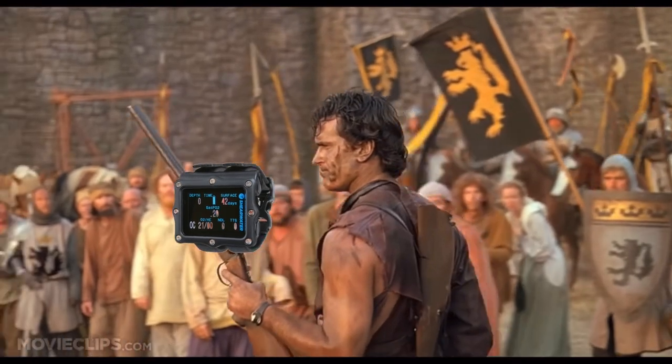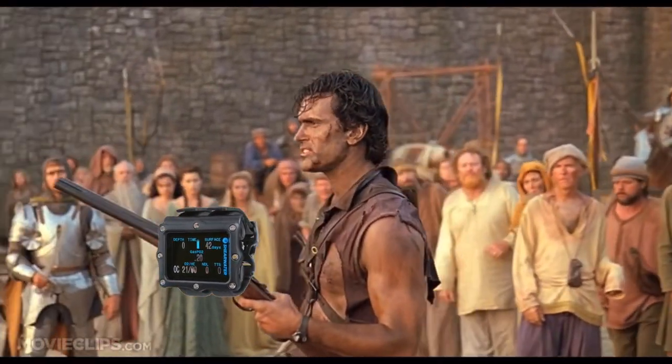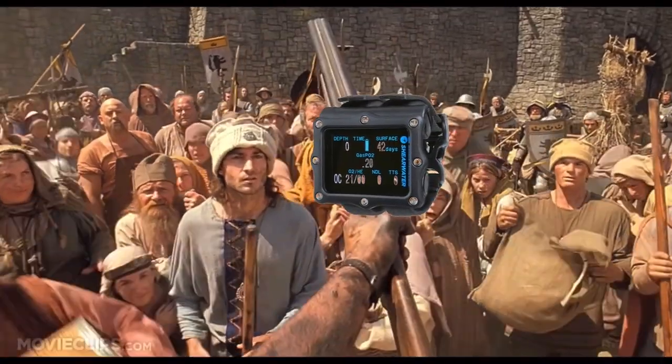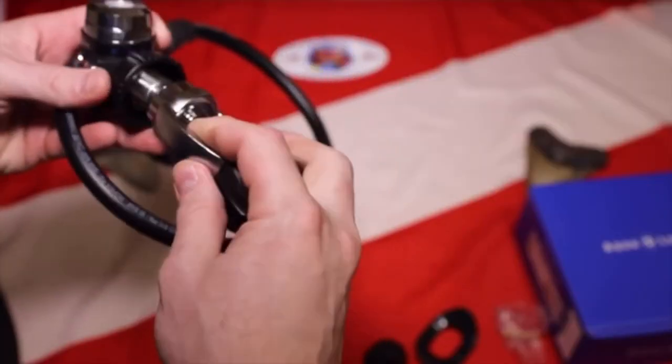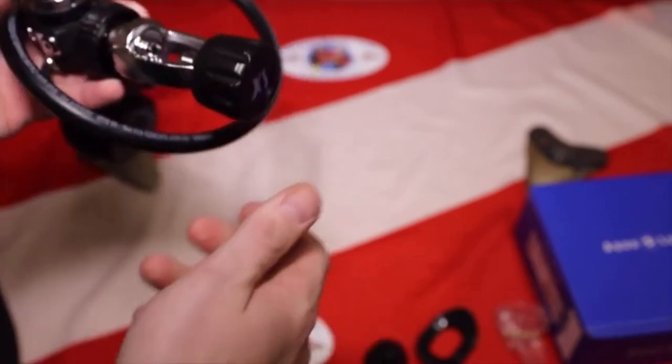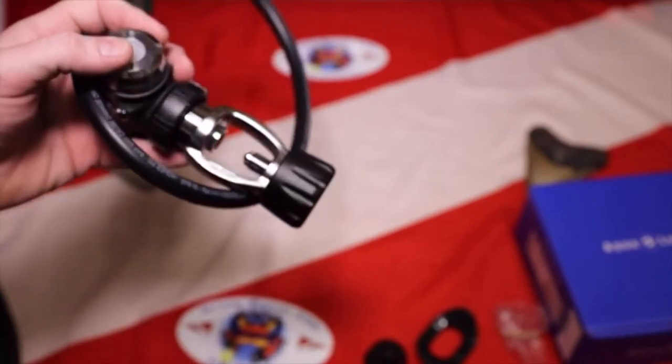Dive shops, listen up. See this? This is my dive computer. And if for whatever reason they can't accommodate you, check this out — a simple $30 adapter screwed onto this, and you now have a DIN regulator that can be used on a Yoke tank.